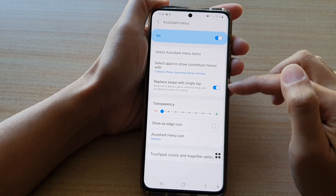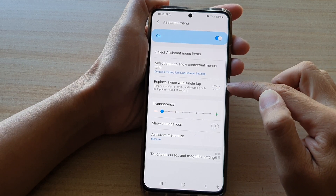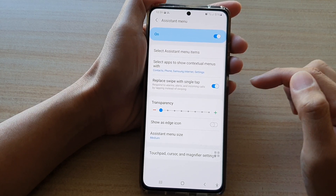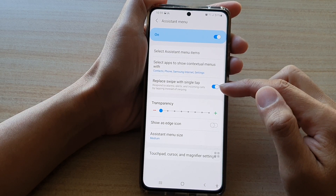Then go down and tap on Replace Swipe with Single Tap. Tap on the switch to turn it off or turn it on. Once it is switched on, you can respond to alarms, alerts, and incoming calls by tapping instead of swiping.